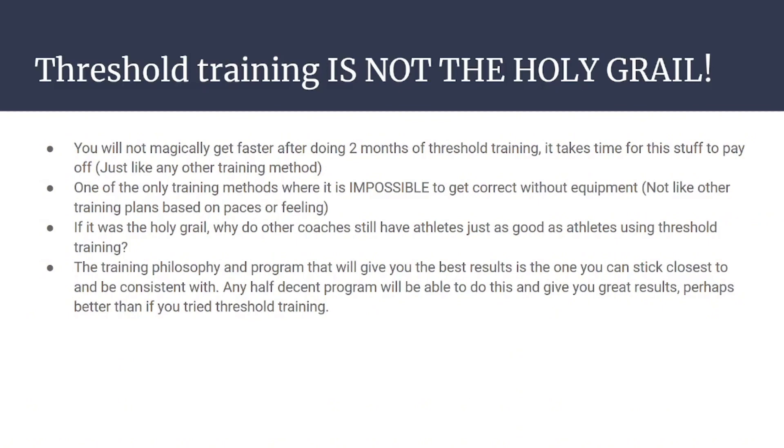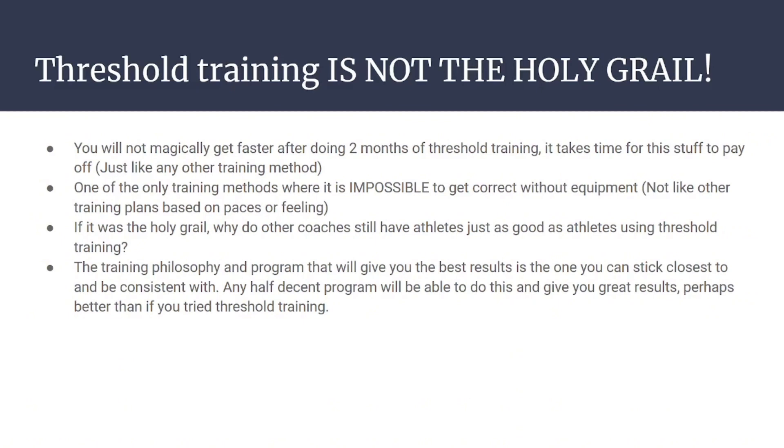Threshold training is not the holy grail, it won't make you fast on its own, and you can't do it without equipment. There are plenty of other programs that mimic threshold training closely, like tempo running — tempo running is very close to threshold. For the average person, all of them will work. It's just a matter of which one you like the most.